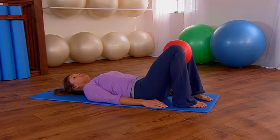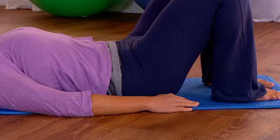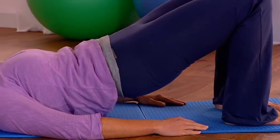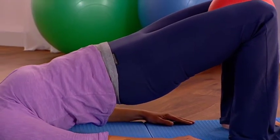We're going to inhale to prepare and then as you exhale draw your belly button in, tilt your pelvis towards you and you're peeling your back up away from the mat one vertebrae at a time.